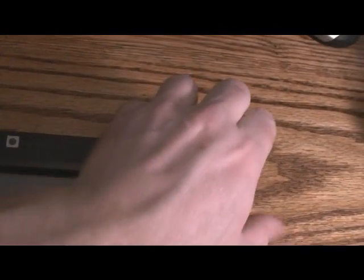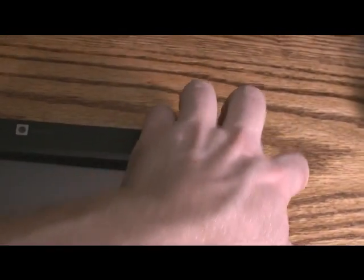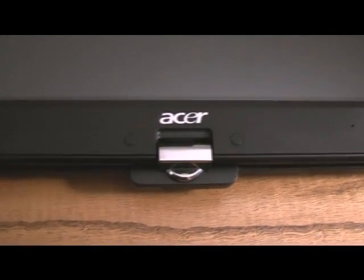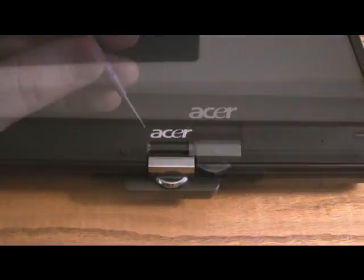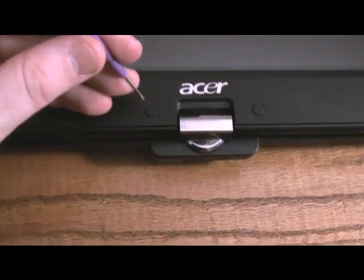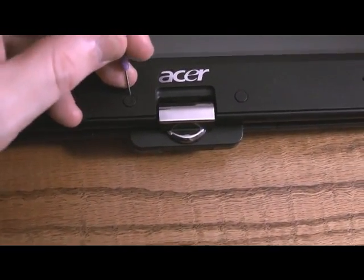Don't forget to remove the parts where the two little nubs are. You can do that by inserting a small screwdriver — I used a small jeweler's screwdriver. Push down in it and it'll pop right up.